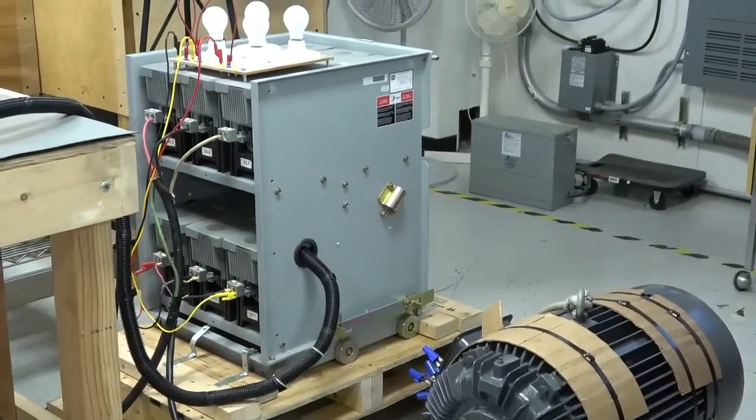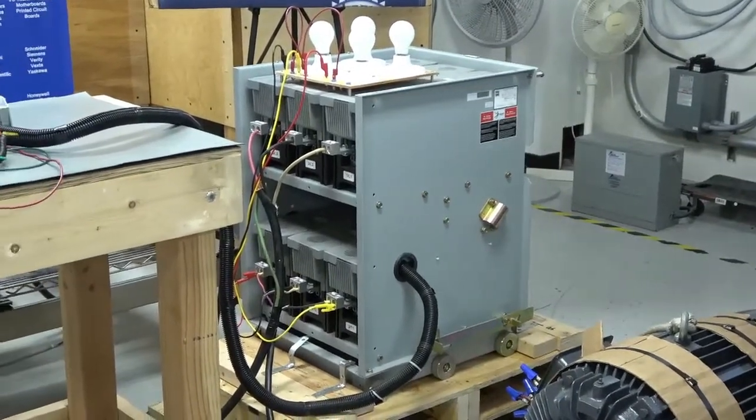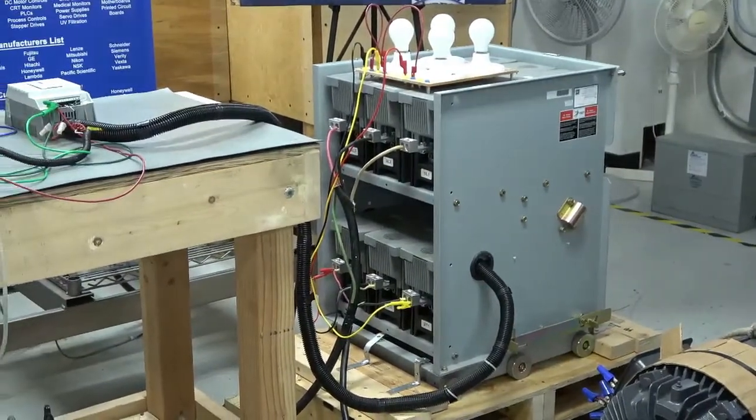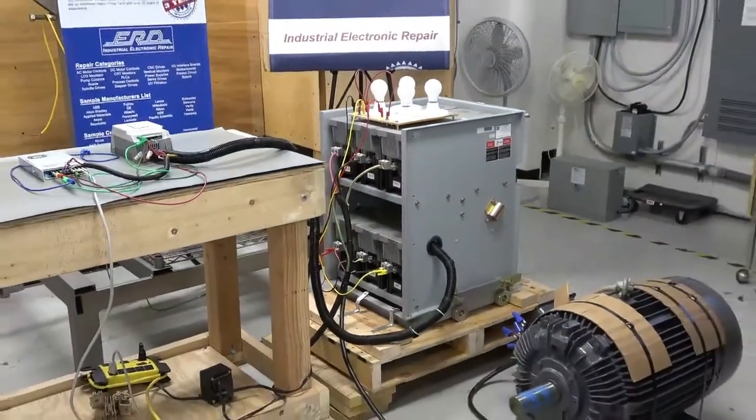When this system came to ERD for repair, it would not enable and start the motor. After a full breakdown of the modules, we discovered a defective SCR module, which was replaced along with its matched pair in the same module.